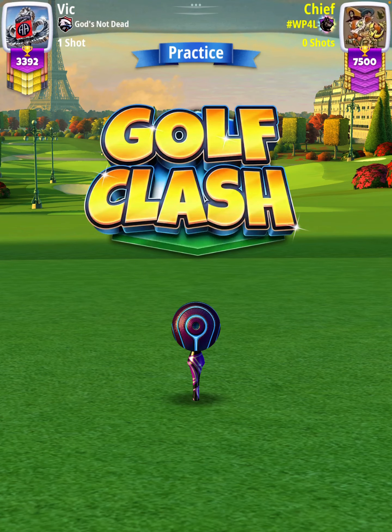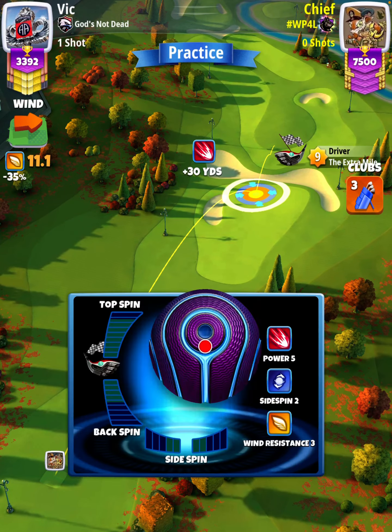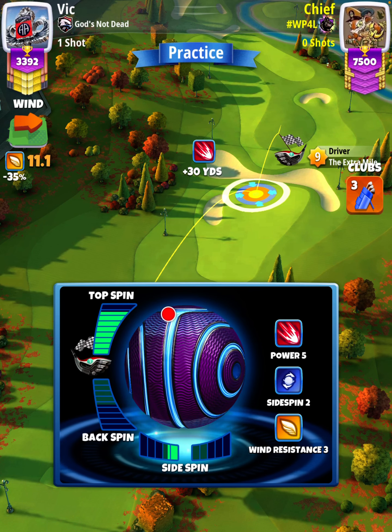For our tee shot we're going to use an Extra Mile level nine and a Luminary bowl. I'm going to start off by applying max topspin with two left spin, and then we're going to set up at the max line with our red ring touching the rough.